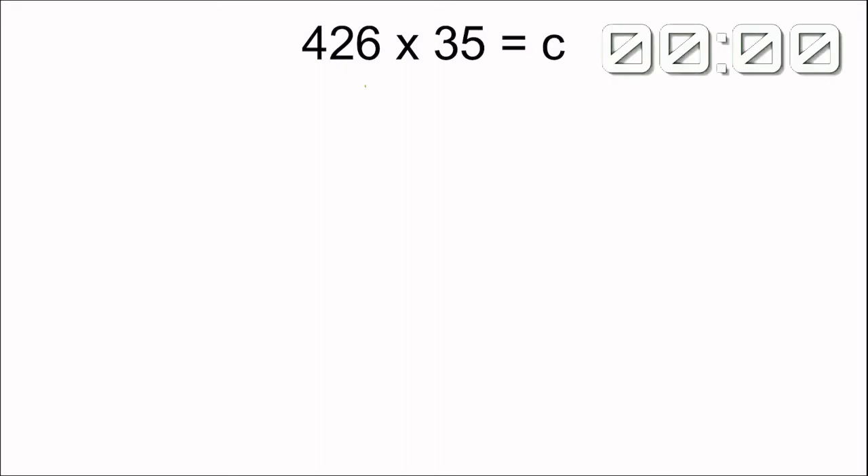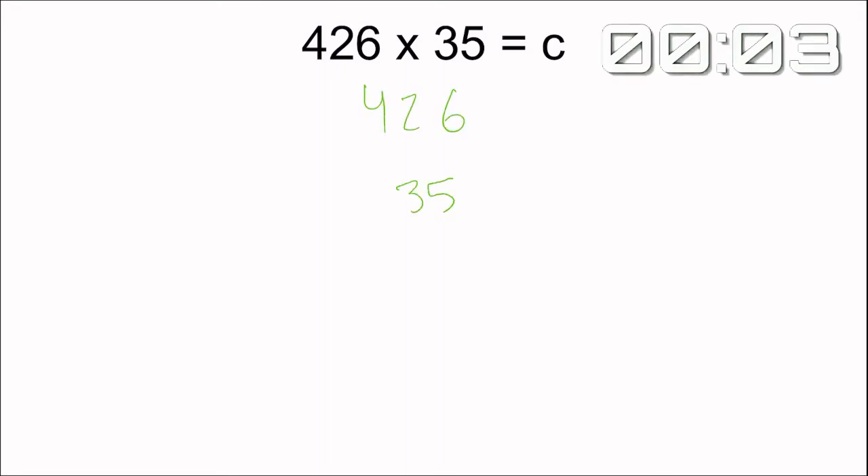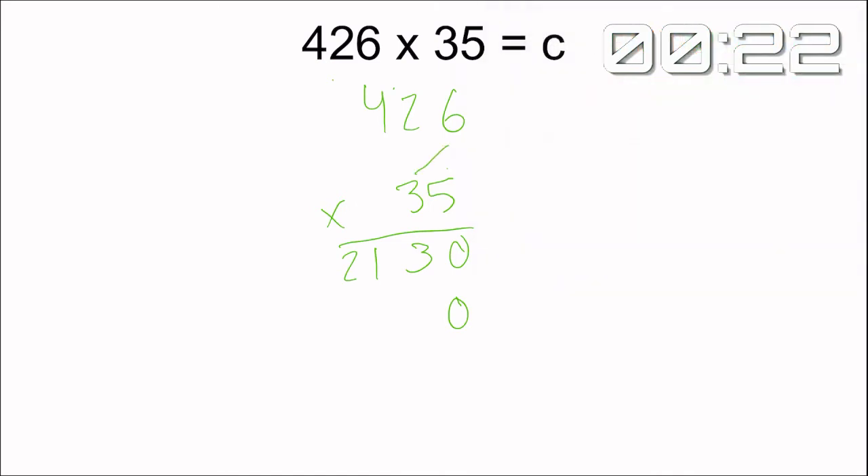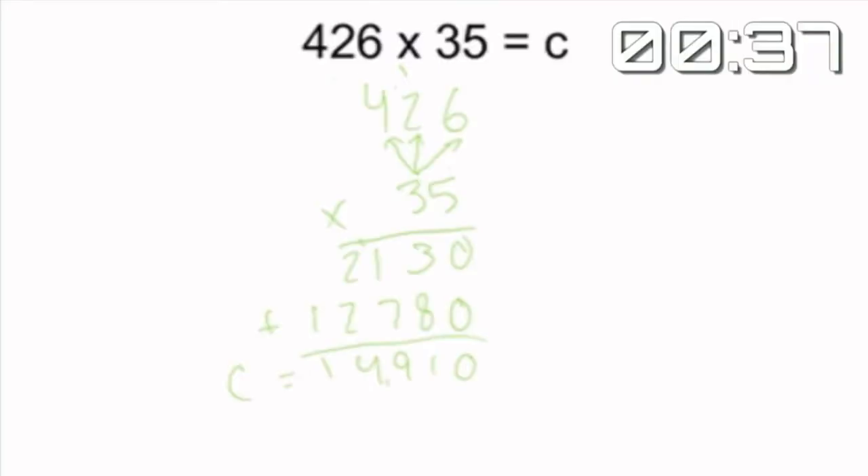Ready? Go! Standard algorithm starting hot out of the gate, stacking the number with the most digits on top and the one with fewer digits on the bottom. He's drawing his arrows, making sure he's going from his ones place to his tens to his hundreds. He says 5 times 6 equals 30 — he's just going so quickly. He didn't forget the placeholder zero; that is so important. He's going back in, erasing any stray marks, and focusing on the tens place now, drawing his arrows and multiplying. He does so well with his facts. He's going to add these two numbers up and it looks like he's about to be finished. And what a time — oh my goodness! Standard algorithm beats box method by almost a minute. We have a champion!